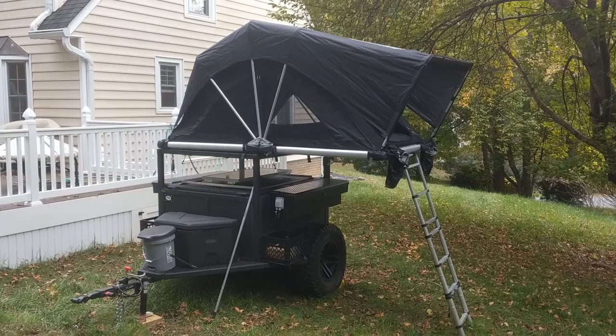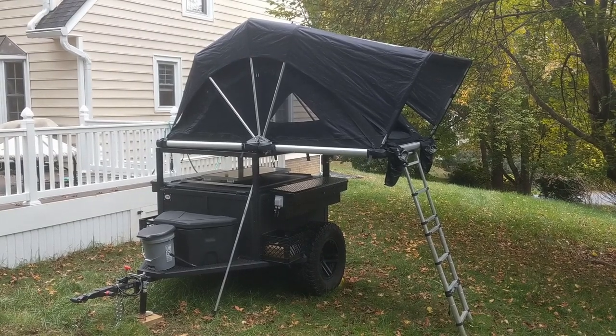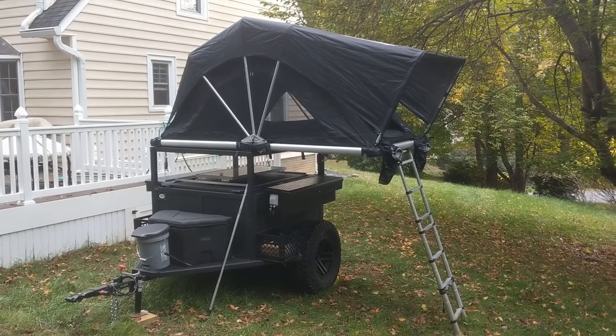Sebastian doesn't talk much. I hope you enjoyed the little tour — if you live in my neck of the woods, give me a heads up and you can come over and I'll show it to you in person.